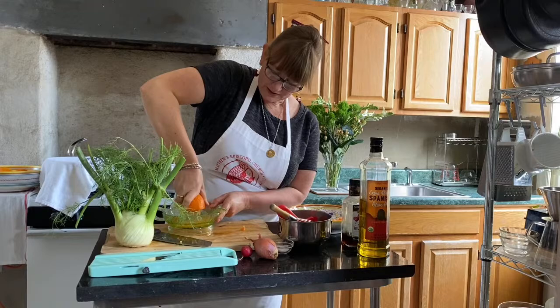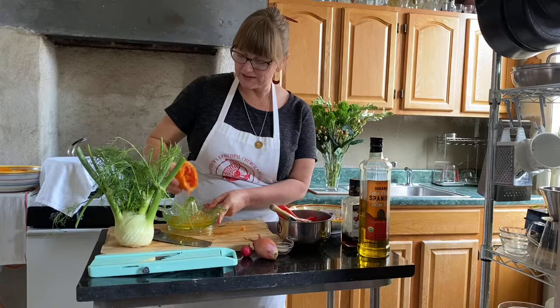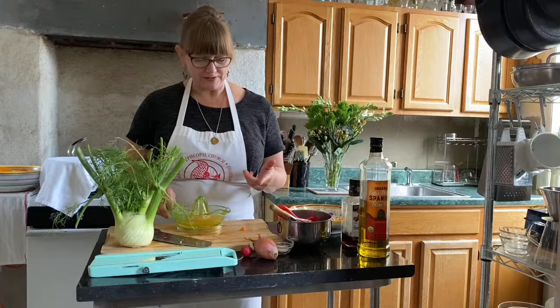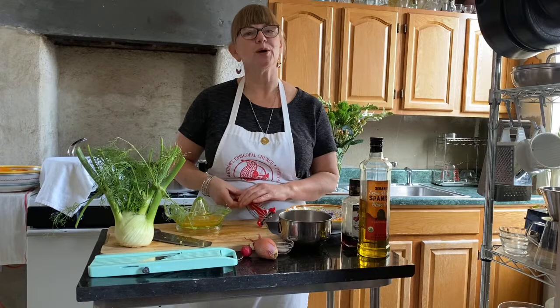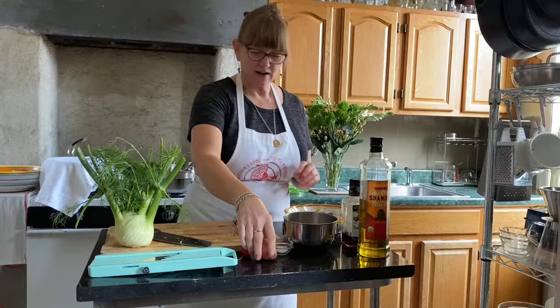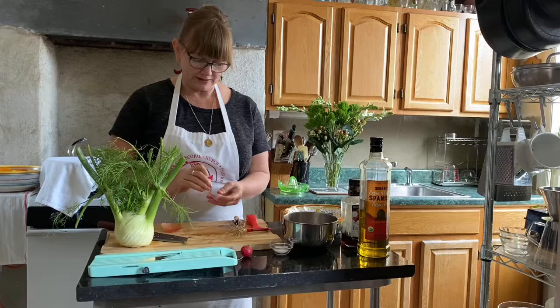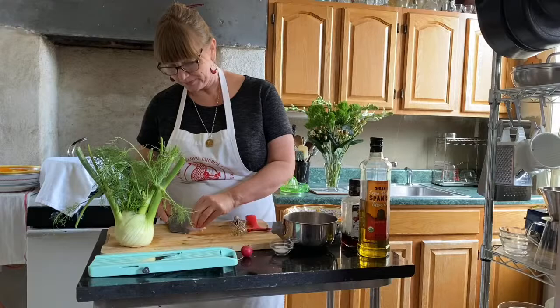We're going to use this juice as most of the acid in the vinaigrette. A vinaigrette has acid and oil as the key ingredients. For your acid you can use lemon juice or vinegar — in this case we're using some of this orange juice mixed with a little bit of vinegar, and then we'll whisk in our shallot. A shallot is nice — it's a little bit milder than an onion but stronger than garlic — and we want to chop this up really fine.